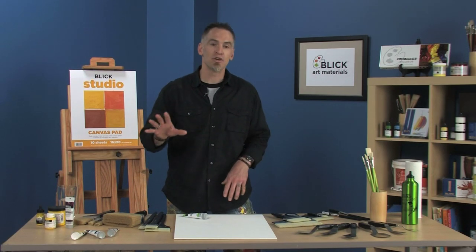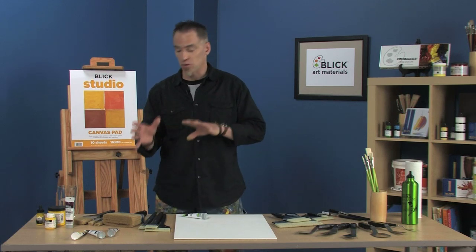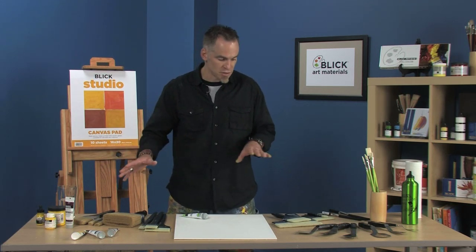Liquitex Freestyle brushes are a brand new range of professional acrylic brushes for large-scale paintings and murals, in traditional and also large-scale sizes. It's a pretty exciting new range.